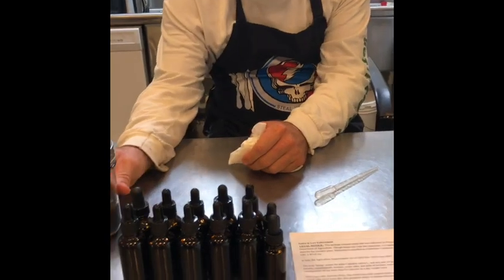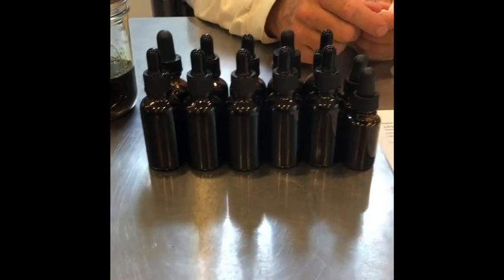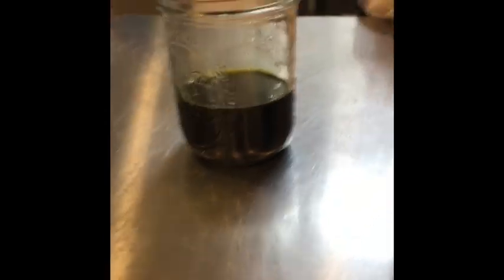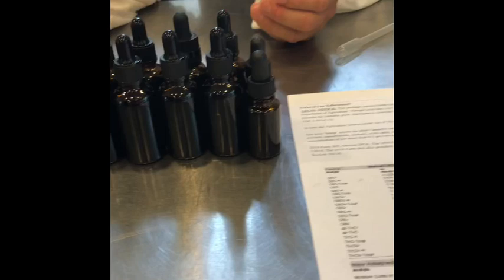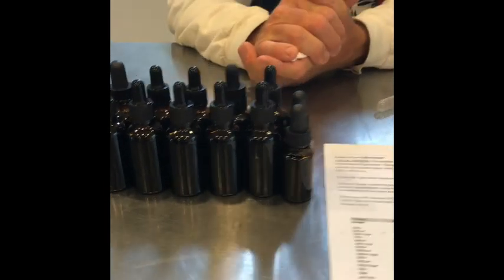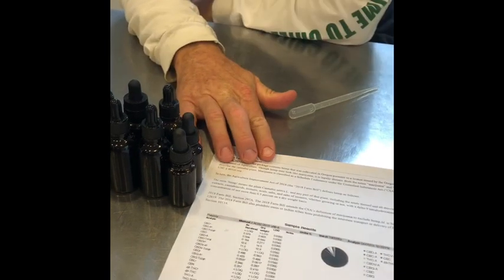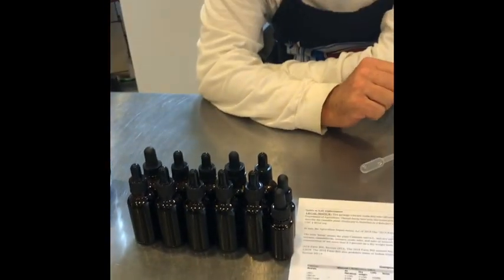Alright guys, we're back and now I've finished bottling everything. I bottled 10 two-ounce bottles and two one-ounce bottles, and I saved myself six ounces of CBD to make some butter with, do some tinctures, some body creams, some lip balms, and just a little bit for our personal consumption. Whether you buy your CBD from us or anyone else, from a good reputable source, you should have your lab results — we get a lab result with every batch that shows exactly what you got.